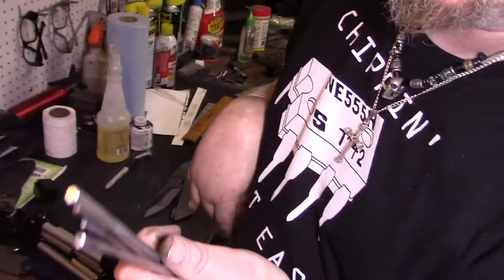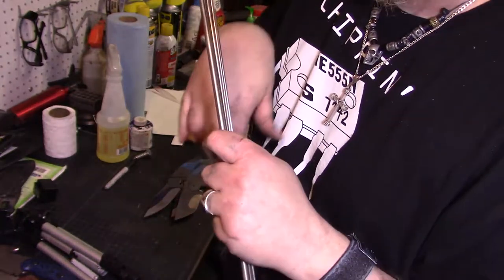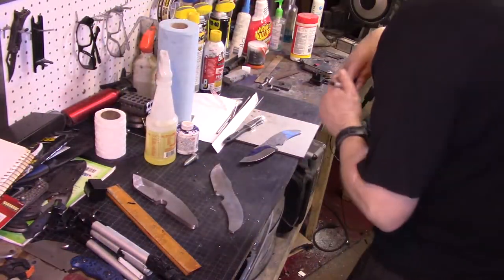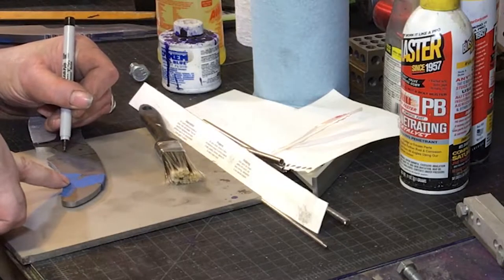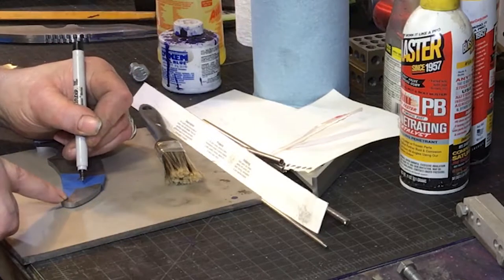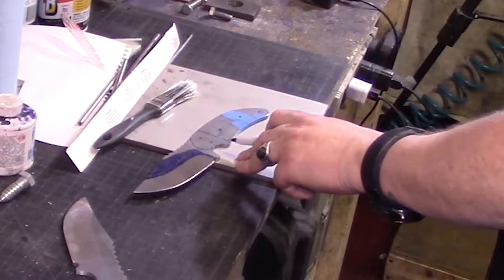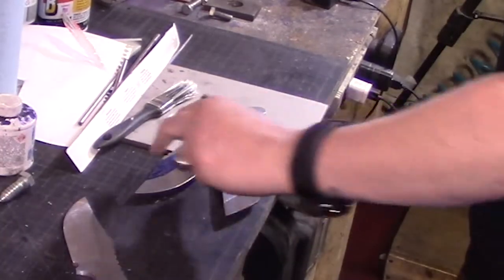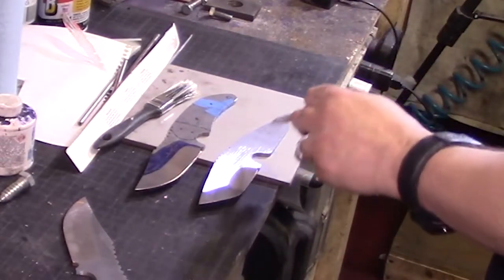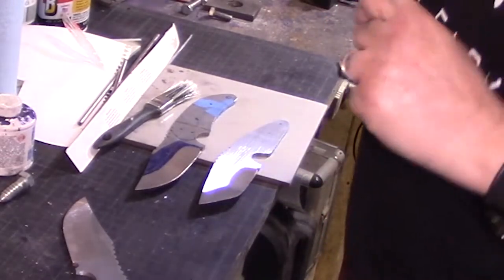I'm gonna order new pins anyway. Titanium sparks like a madman and it'll set your house on fire if you're not careful - whenever you're grinding titanium, clean up all the dust because those sparks burn white and they don't go out. So what I'm thinking is we'll do two eighth-inch holes here for the bolster, and then two for the pins, and then a lanyard hole. The other two knives are easy - just a hole here, a hole here, and a lanyard.